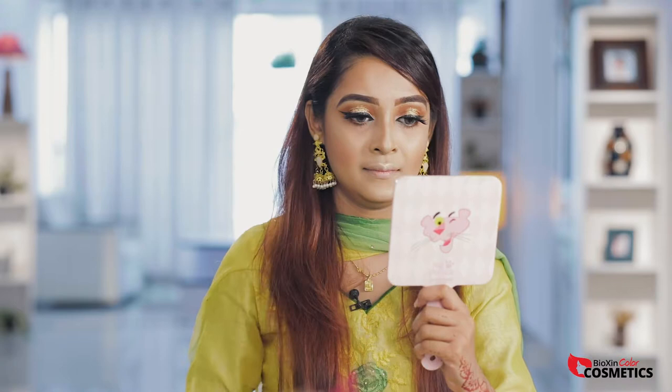I will set my makeup using the Vipera makeup setting spray. Then I will apply the Vipera Elite Matte Lipstick to finish the look.